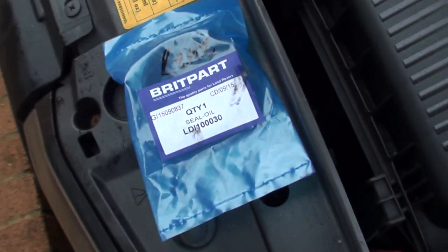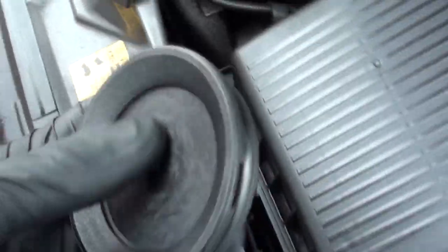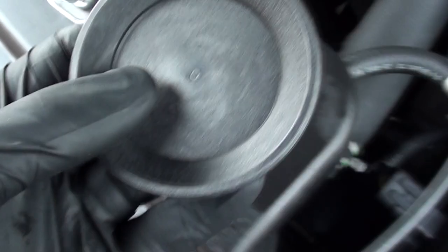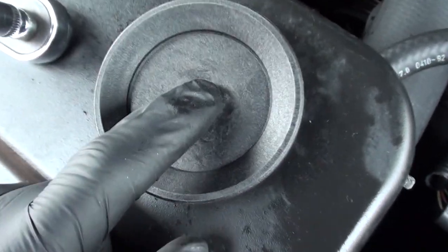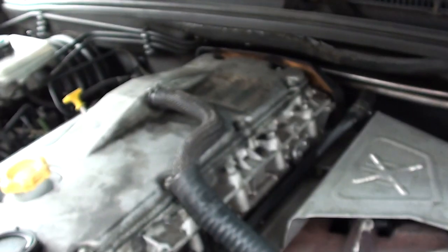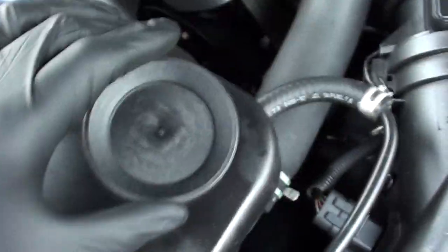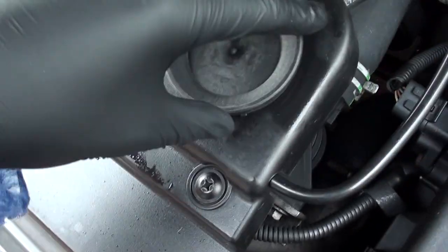With any luck this will be the right one and it'll fit straight in. For anyone thinking of changing their little cap — maybe for the same reason as mine, just flapping about — this was about $4.99 from 4x4 Ireland. The back one is a different part though, so you have to get the front and back ones separately. Make sure you choose the front one if you're doing the front, or the back one if you're doing the back.